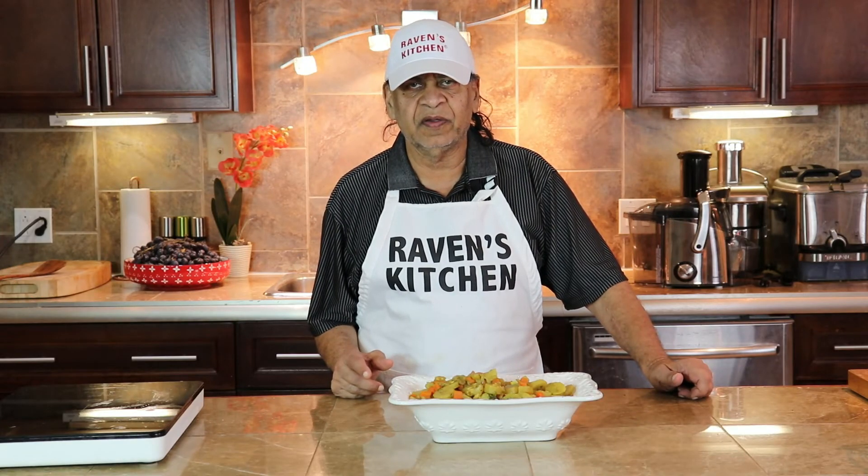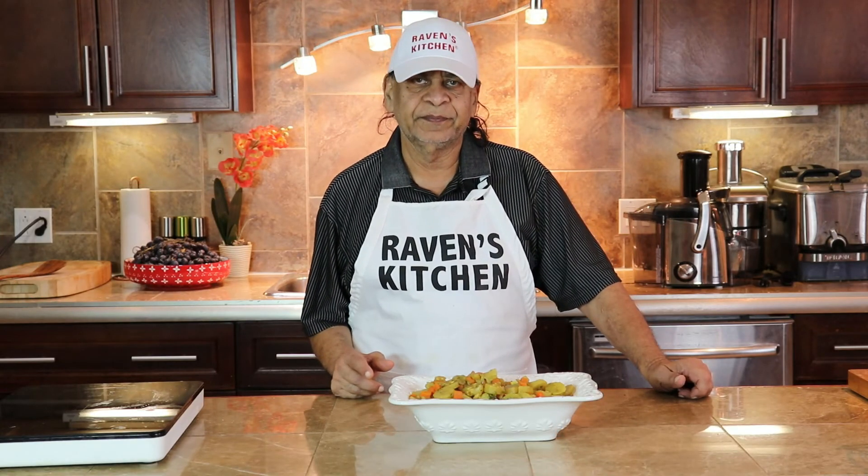Thank you, thank you, thank you for looking at our channel. Thank you.